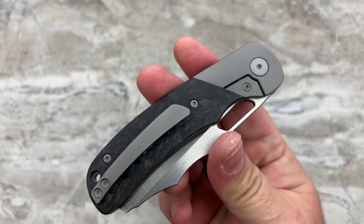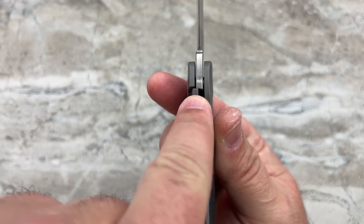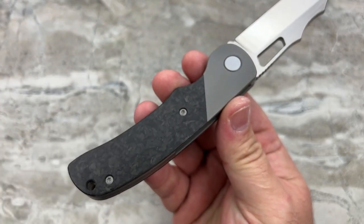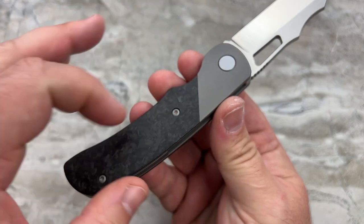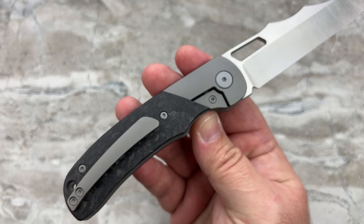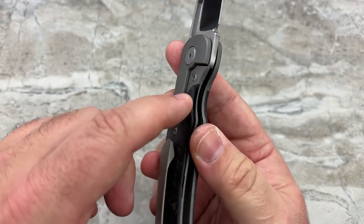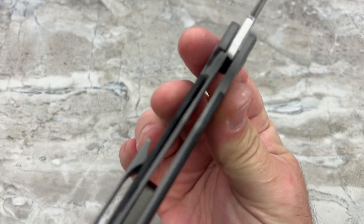I'm also a huge fan of bolster locks. I really like bolster locks. You've got the integrity of a big thick frame lock, but you're not losing the looks on the other side. With a frame lock, you'll have your presentation side with a nice scale or inlays, and then the other side will just be plain titanium. But with a bolster lock, you're able to mimic the presentation side on the lock side. The scale will act as an over-travel for the frame lock.